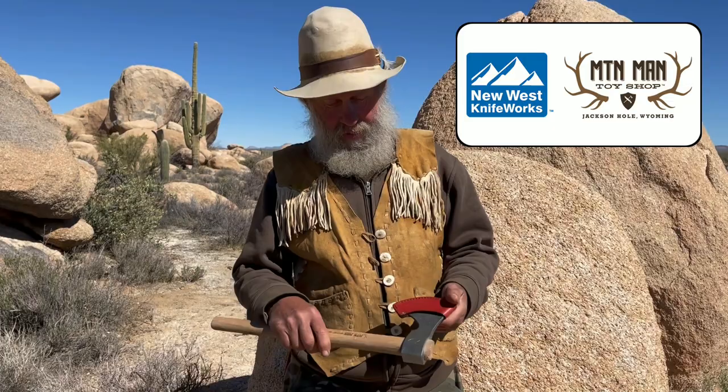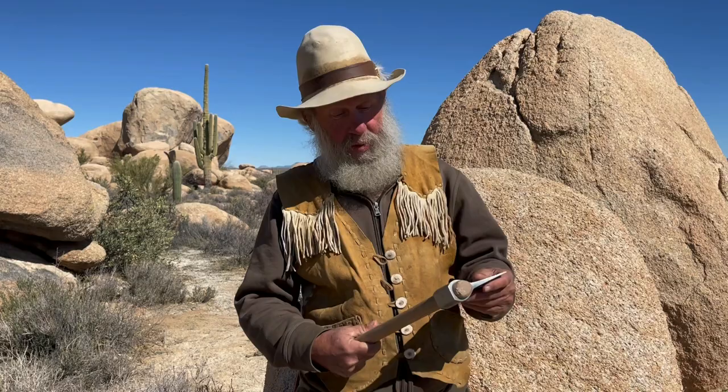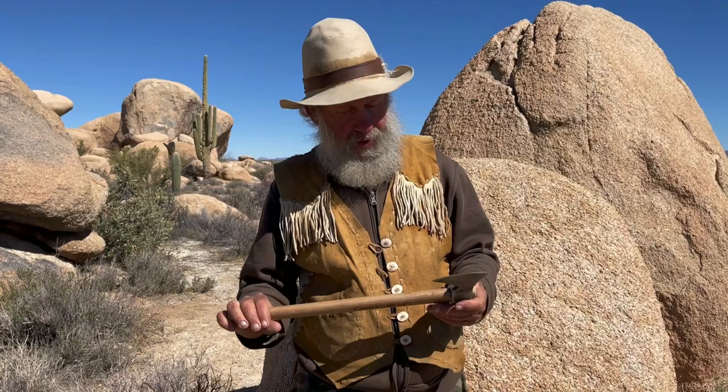My friend Mandela has acquired this tomahawk, which I'm pretty impressed with. Her friend is a knife maker — makes these New West Knife Works tomahawks. This is a pretty nice tomahawk; I'm impressed with it. Great craftsmanship. We were throwing it the other day and it throws really nice with this long handle.